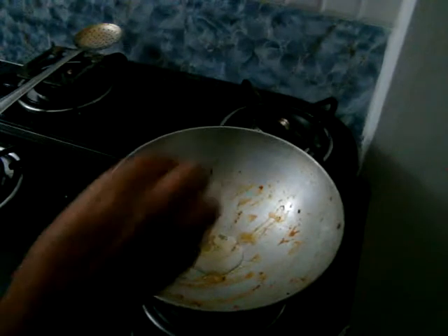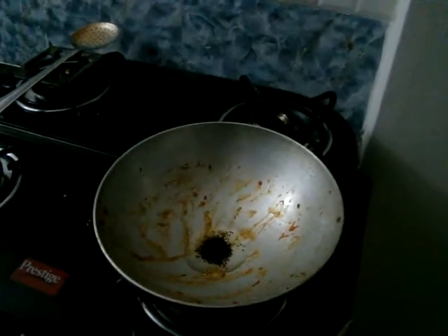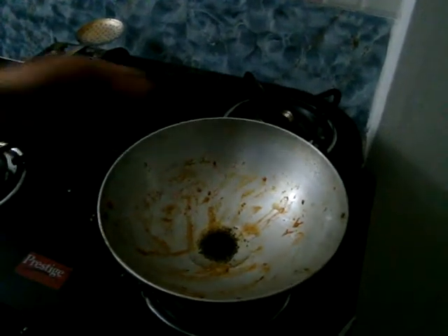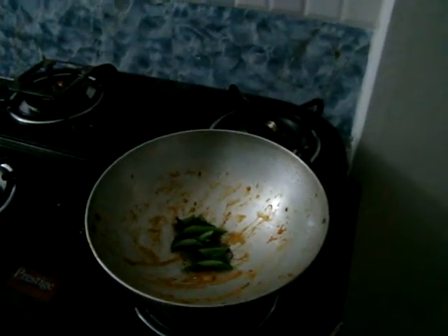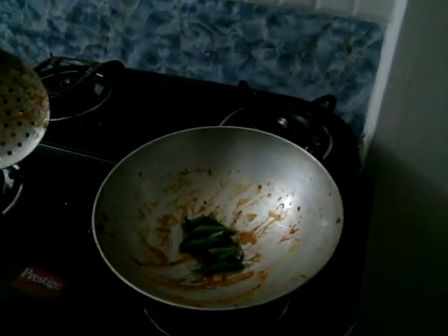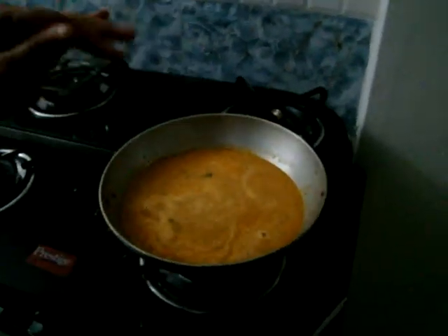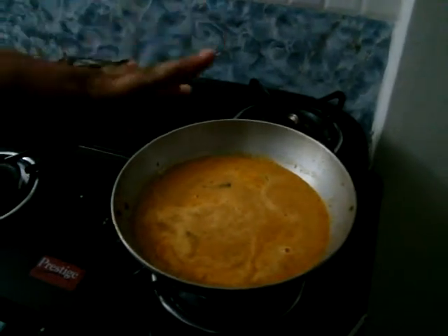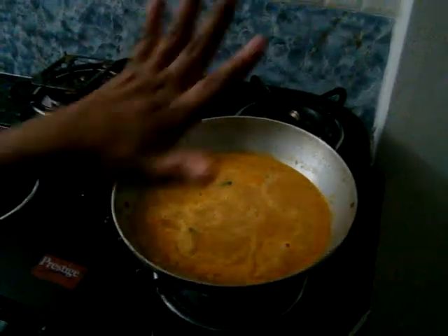For the final tempering, I have added 1 teaspoon of oil — very little oil is sufficient. Add few mustard seeds. Once the mustard seeds splatter, put some curry leaves. Then add the grinded masala. After adding all these things, just wait for 2-3 minutes. Once the mixture gets boiled completely, it is ready to serve.